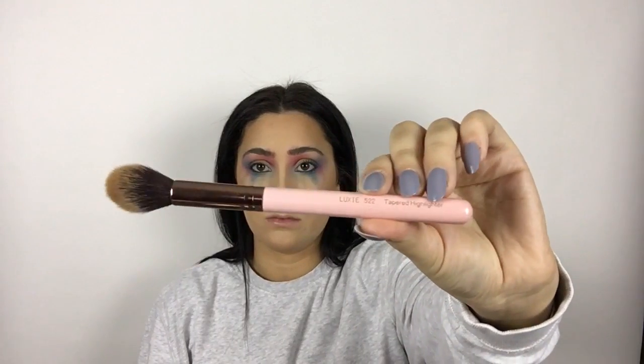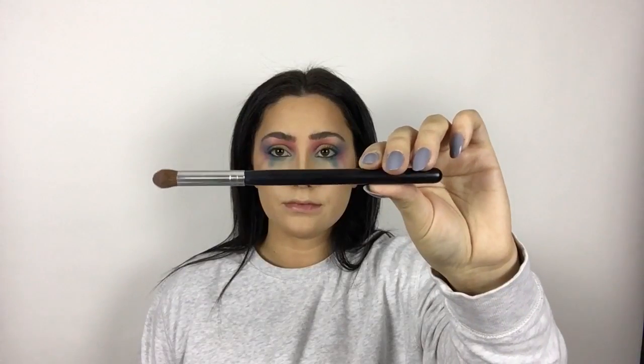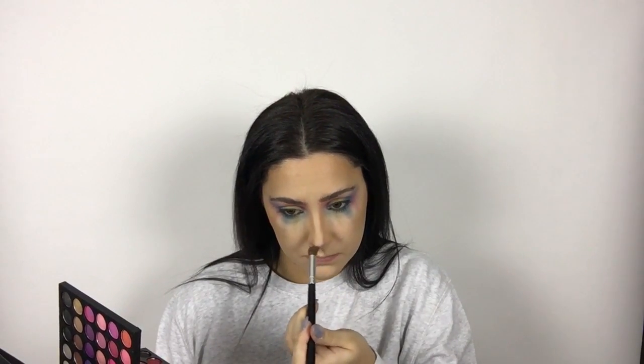For bronzer, I took the MAC Give Me Sun bronzer and used that as my contour, also in my temples and forehead area. She has more of a peachy toned contour, so I figured that would be the best one since it's a very warm toned bronzer. Then I took that same Morphe brush I used for the purple eyeshadow and popped that eyeshadow at the bottom tip of my nose, since it's more shadowed there in the picture.